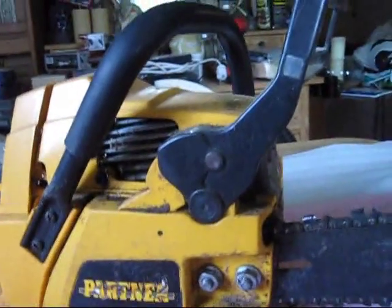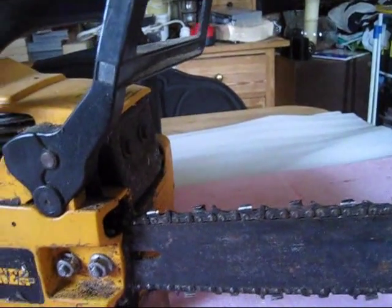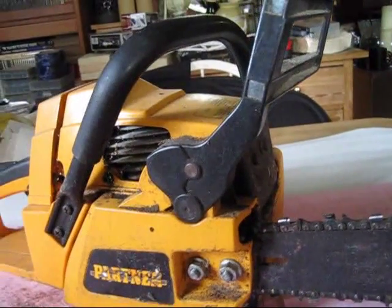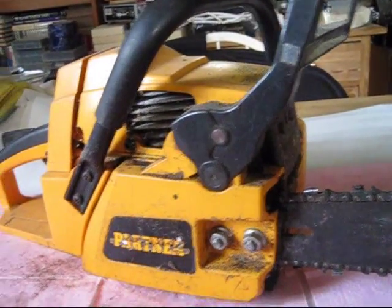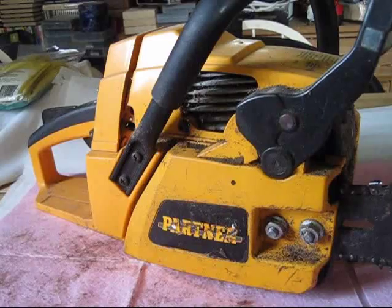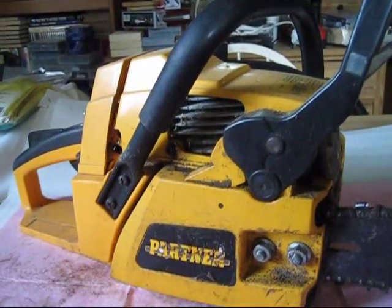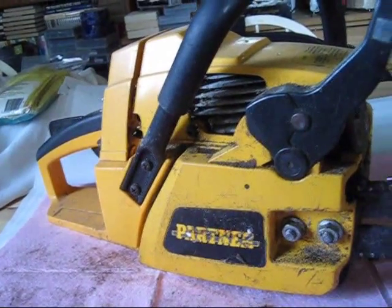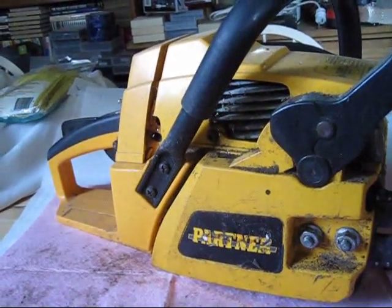I've used this in a couple of summers and it's really good for home use when you're making firewood or whatever you're making. So it's not a top saw, but it's a good saw. I'll make a few more videos as I move along.